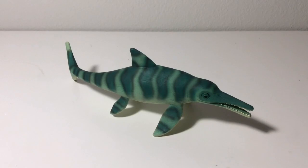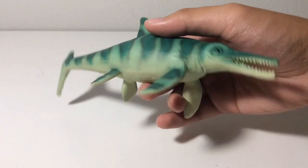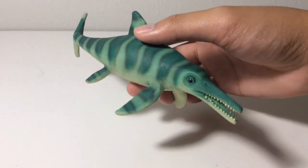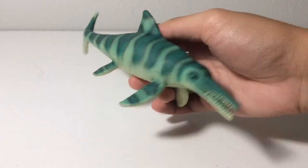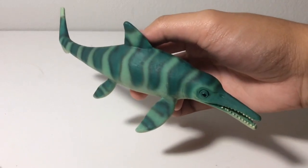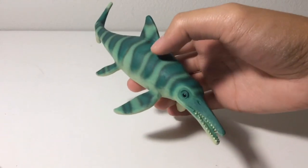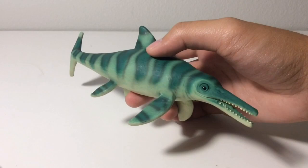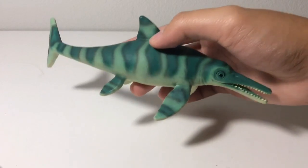Now onto the aesthetics of this figure, and I think this is a very aesthetically pleasing figure — not only because of the nicely detailed head and the good proportions, but also because of the natural pose and the color scheme. The pose from some angles looks very natural; you could put this in the water and take some good photos of it. With this color scheme, this looks like a shallow water ichthyosaur that lives near a coral reef, or even one that lives in the swamps.